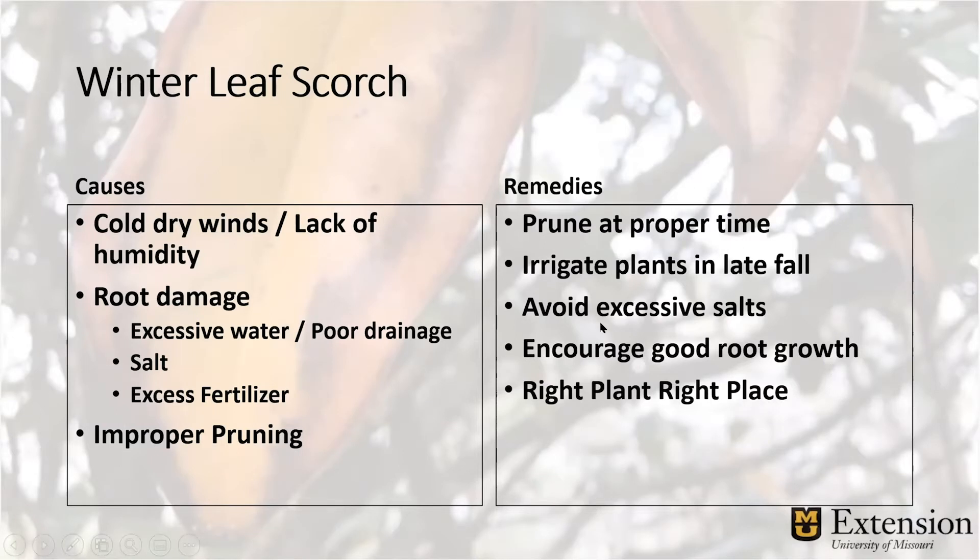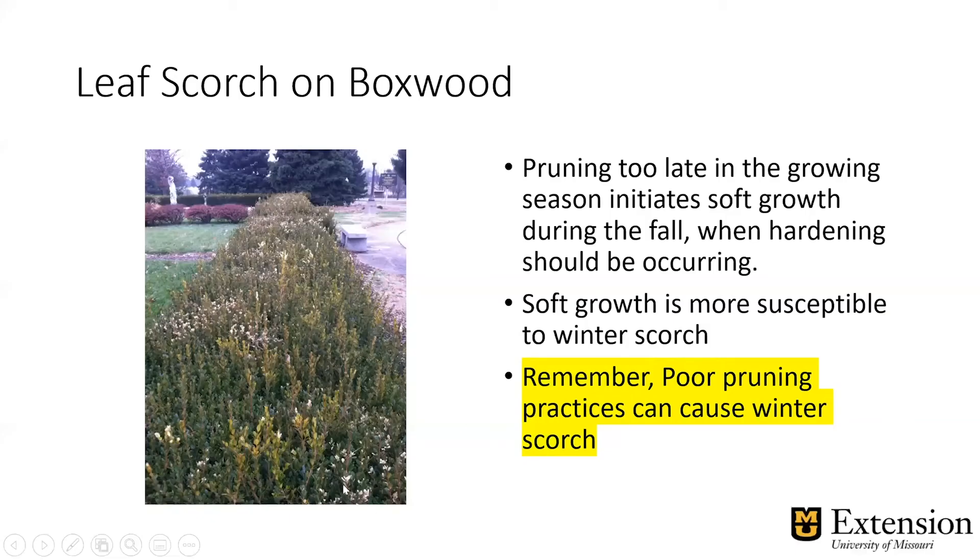We can actually induce leaf scorch on our own by using excess salt — especially rock salt with sodium — that can desiccate the roots. So we want to avoid those salts. Maybe use something more benign like sand, sawdust, or potassium chloride. We want to encourage good root growth during the summer, and mostly it's about right plant, right place — if a plant is sensitive to your winters, it might not be the best plant for your area. This is an example of improper pruning: a boxwood hedge pruned in September where the new leaves did not harden off before the freezes, so the leaf and branch tips are brown. Improper pruning can cause leaf scorch on any evergreens pruned in late summer. Best time to prune those is in the spring or just before spring.